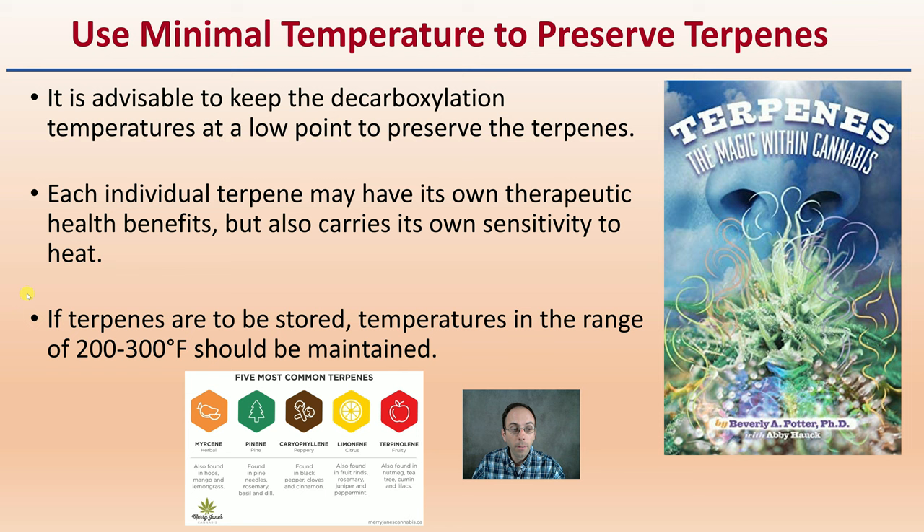It is advisable to keep the decarboxylation temperatures at a low point to preserve terpenes as well as other compounds. Each individual terpene may have its own therapeutic benefits, but also carries its own sensitivity to heat. If terpenes are to be stored, the temperature in the range of 200 to 300 degrees Fahrenheit should be maintained. Start getting above certain theoretical temperatures and they will break down — and we don't want to lose those terpenes that we've spent so much time growing in the plant.